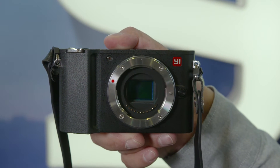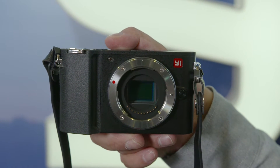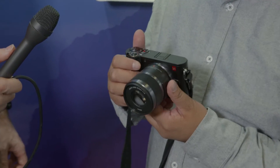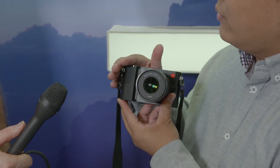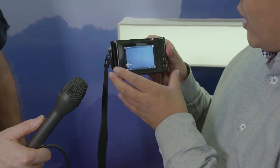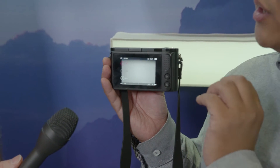This is our latest mirrorless camera just released at this Photokina. It is based on the micro four-thirds standard, 20 megapixels and 4K video. This is almost the best spec, best features and also best quality in the micro four-thirds right now. You can see the whole design of the camera — it's really simple and very stylish, and we try to create a camera which is different from the existing cameras in the market.